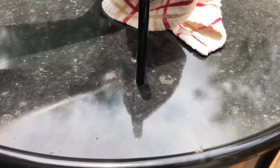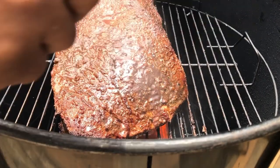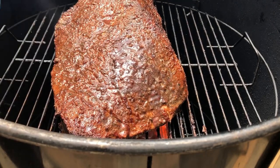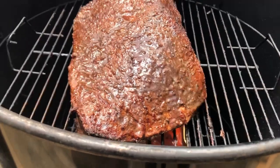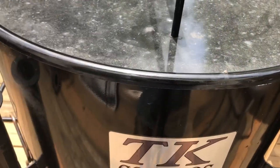We're about four hours in. Looking pretty good. Spraying it down with a little apple cider vinegar and apple juice combination. Water pan still has some drippings and water in it. And it smells amazing. We'll check back in on it in another hour.